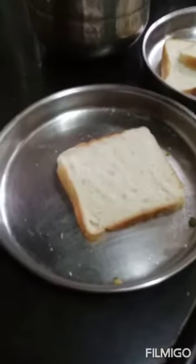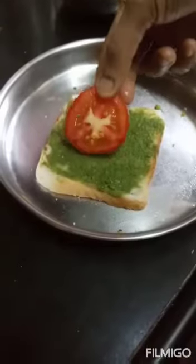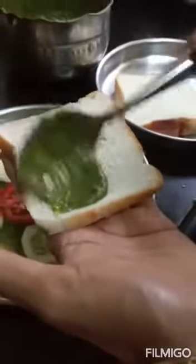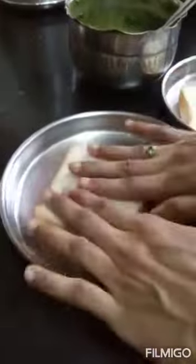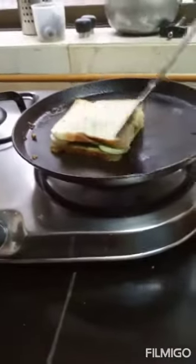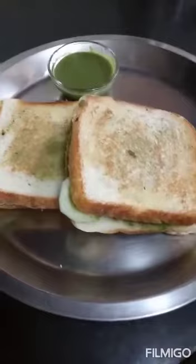Now we are going to prepare vegetable sandwich. Take a slice of bread and apply green chutney. Now put a slice of tomato, then cut these. Take another slice of bread and apply green chutney over it, then cover this slice gently over the previous one. Put it on the frying pan and apply butter on both sides. Our vegetable sandwich is ready.